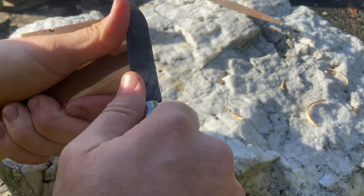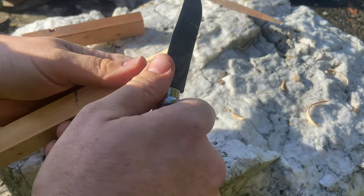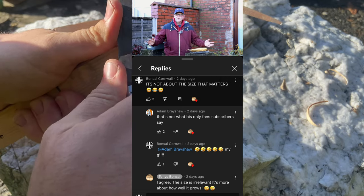Why can't I use a little open owl? I told him the other day — it's not the size that matters.